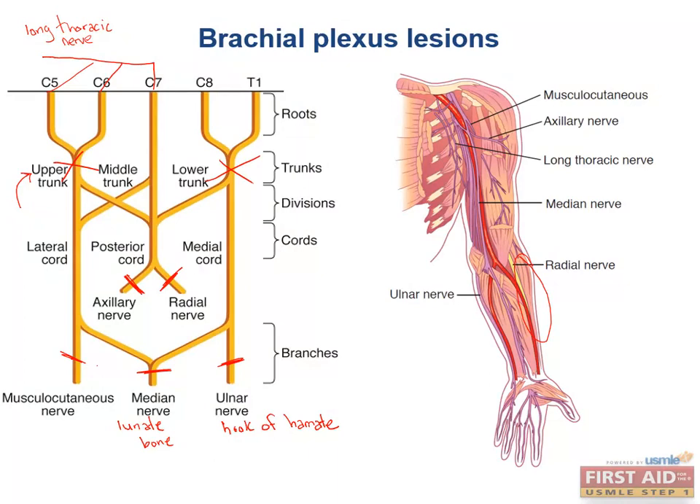That was a whirlwind, but I'll try to review the high-yield parts in subsequent sections. I definitely advise coming back to this picture to remember where in the arm each injury typically appears.